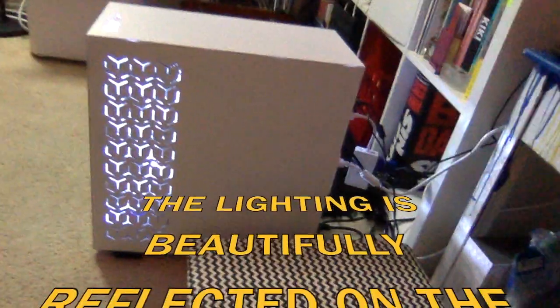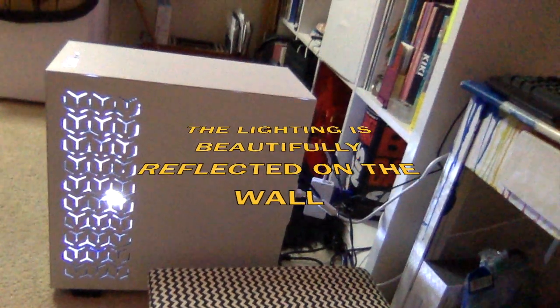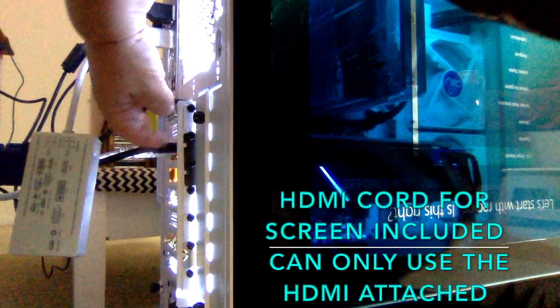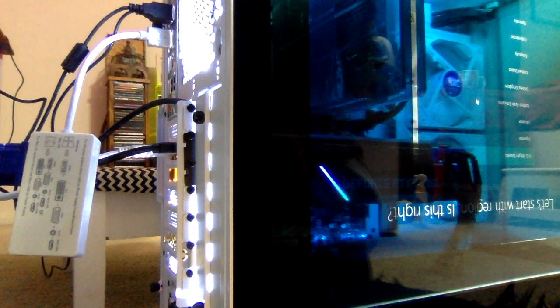Here is the keyboard up close, and the mouse. Here is the side, here's the top, the back. What is a little weird is that this piece right here has to be plugged in right here — without that, the screen won't turn on.